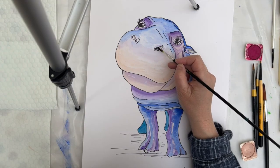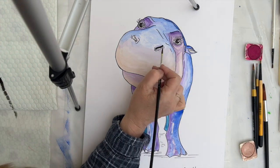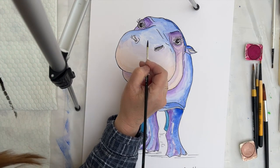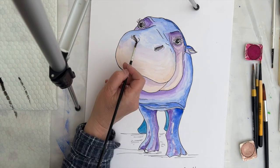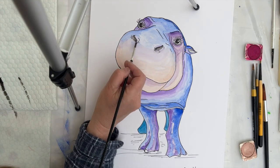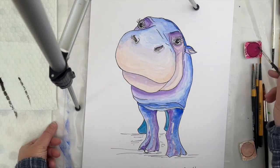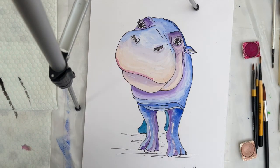A bit more definition in the nostrils and the ears and around the nostrils on the face with a little bit more of a dark grey. I'm just adding a little bit of magenta to the face again to add another little bit of definition.